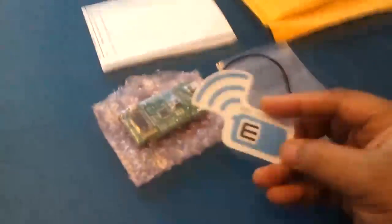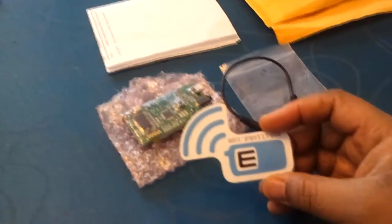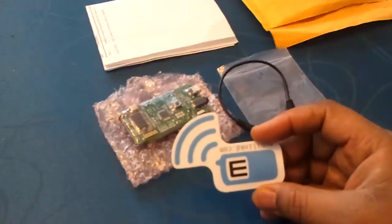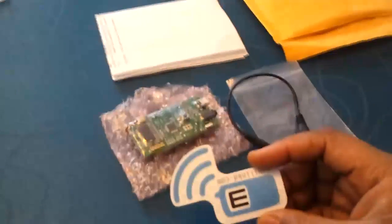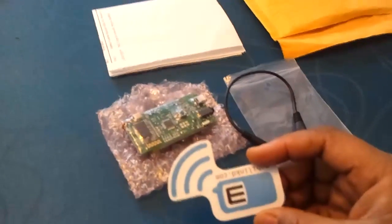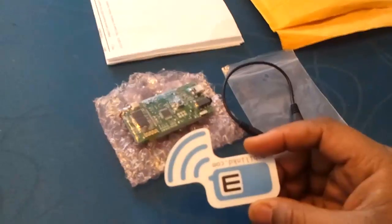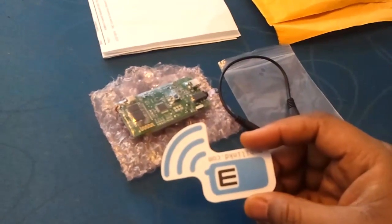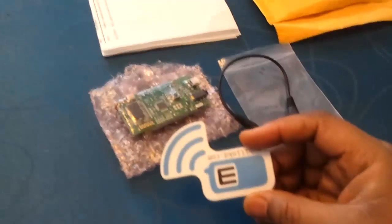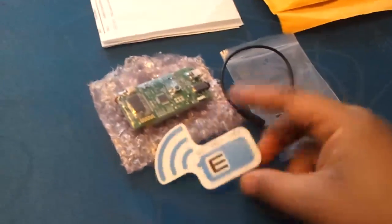I have to tell you guys, I don't get anything for making this video. I did ask Ron if he could send me one or give me a discount on one, but that didn't work out like I thought. But I think this is such a good product, and of course we want to support the manufacturers and developers of these devices. So I went ahead and just paid outright for it, and I'm glad that I did.